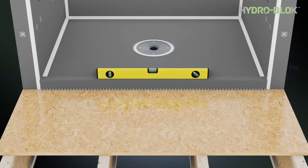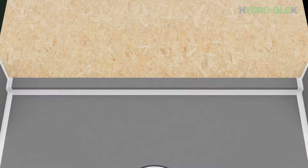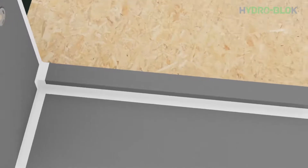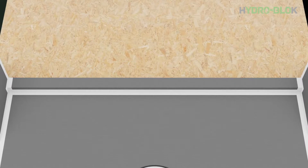Use a level and square to check proper placement of the curb so that it's level and has a slight angle to the inside of the shower. Remove any excess thinset. Apply a continuous half inch bead of HydroBlock joint sealant into the seams where the curb meets the shower pan and wall board, and smooth out with a putty knife. Apply two inch mesh tape along the joint between the pan and curb and to the top of the curb where it meets the wall board. Cover the mesh tape with an additional continuous bead of HydroBlock joint sealant and smooth out. Double check all mesh tape and seams are properly covered with joint sealant.